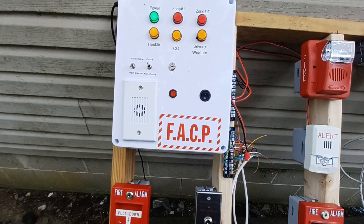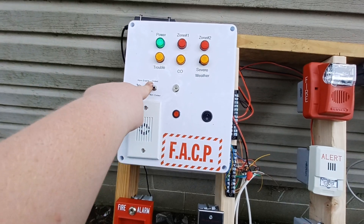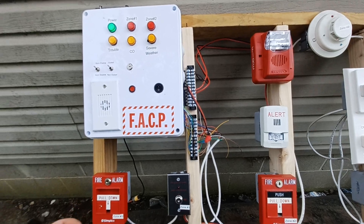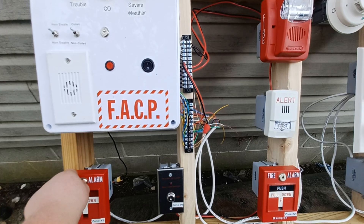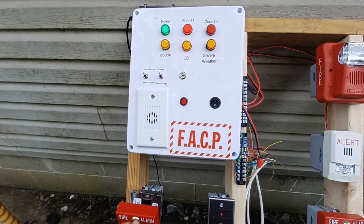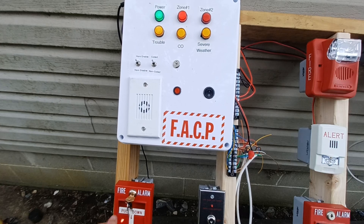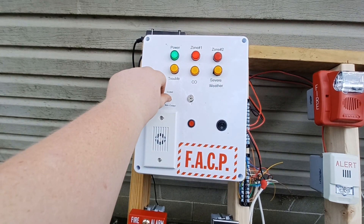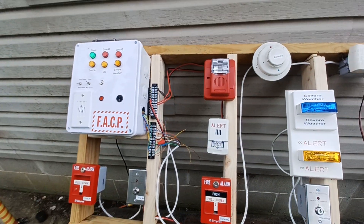The panel also has its own built-in horn, so we're gonna enable that — set to code three. Let's go ahead and key activate the first pull station to re-alarm the system. You may not be able to hear the horn, but there's the fire alarm portion.